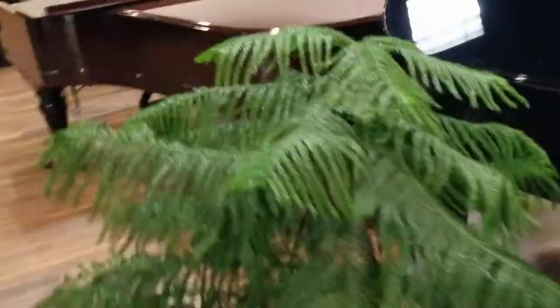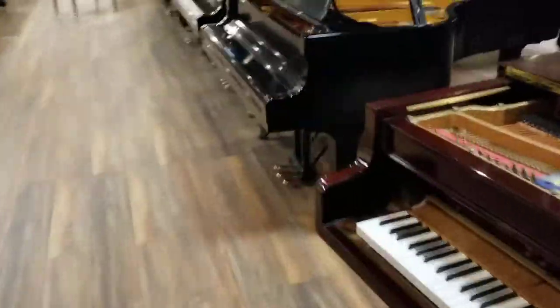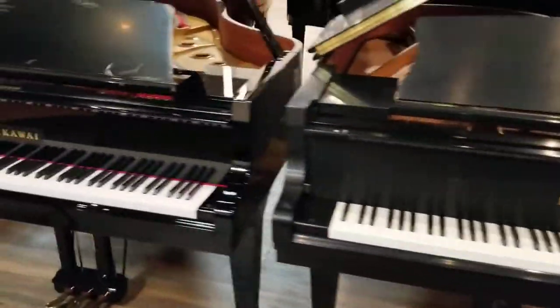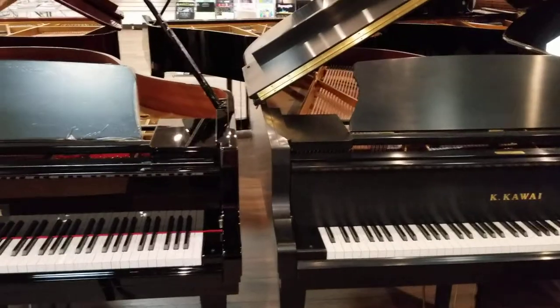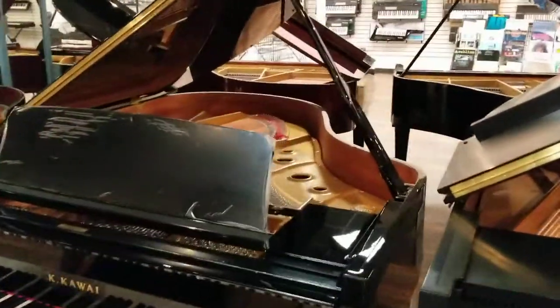Next up, we're going to go up one more size. We've got the GL-50, which is the 6'2", next to the GX-3. We're just going to hear the two of them back-to-back so you can hear for yourself the GL-50 and then the GX-3.